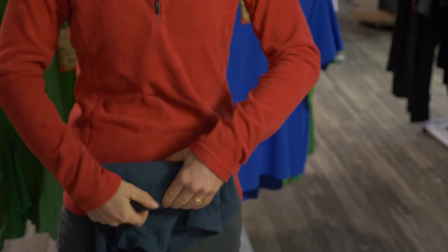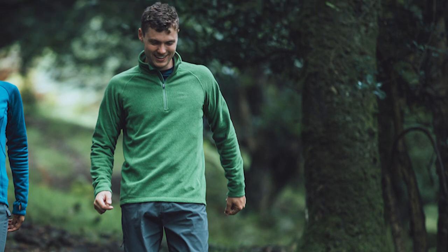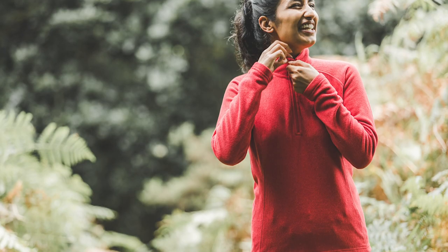Lightweight and easy to pack, it's also fast drying which makes it a really useful top for multi-day trips and lightweight travel when you need your gear to be as low maintenance as possible.